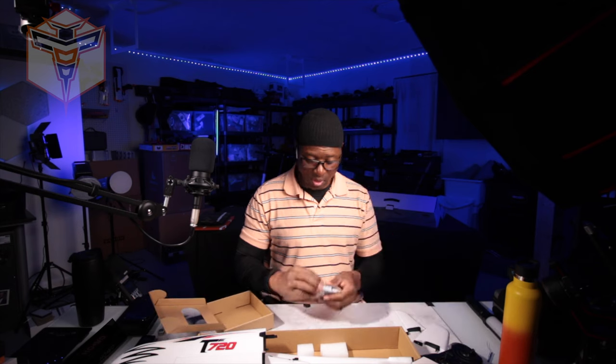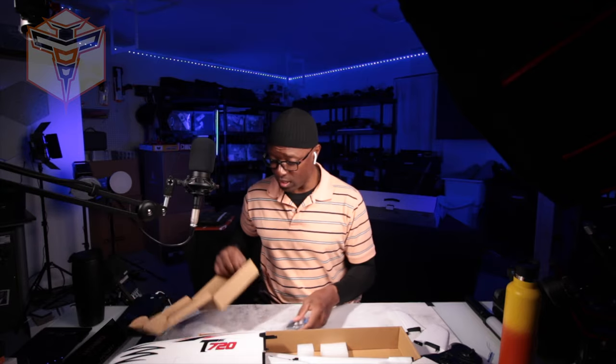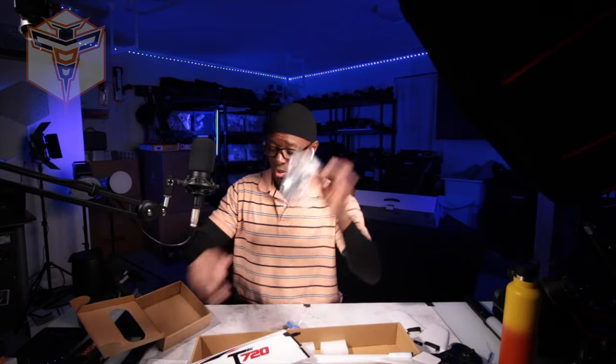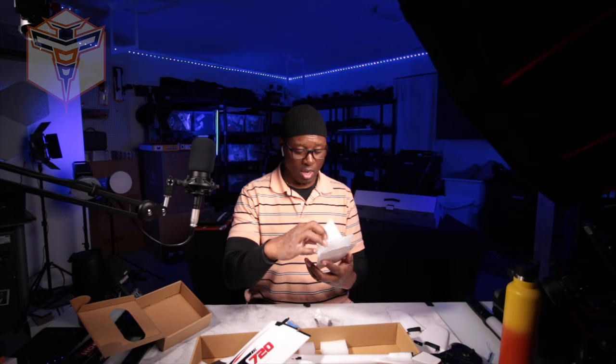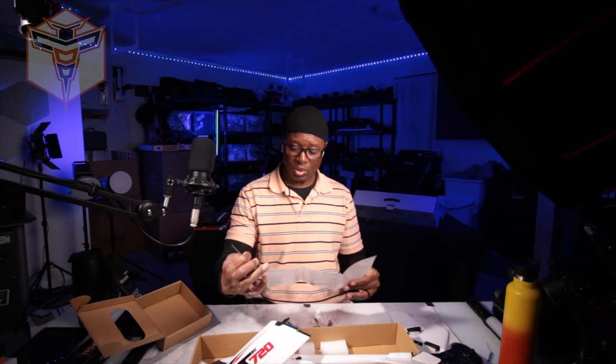In this little sealed bag we have our two batteries — they are 300 milliamp hour LiPo batteries — and a charger. And that's simply it. Then over here you've got your prop and your manual that tells you how to set everything up.